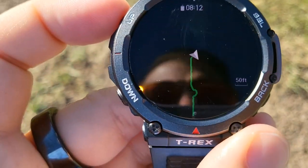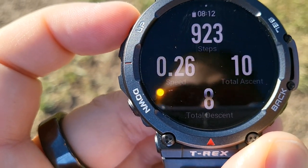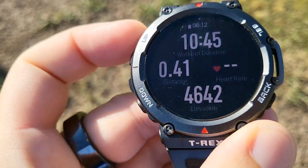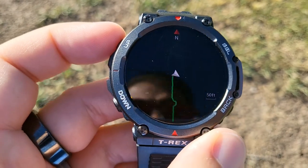This is the map interface when you're in a hiking workout. You have your elevation, you have your distance, you have steps, time of day, altitude, mileage, heart rate when you're wearing it, and then that's the map.